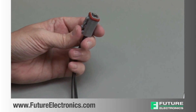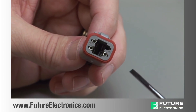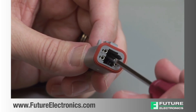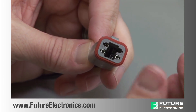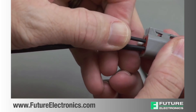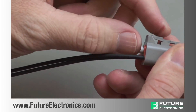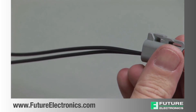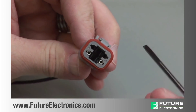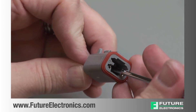Pull the wedge lock straight out. To remove the contacts, release the locking finger by moving it away from the shoulder of the contact, while at the same time gently pulling the wire through the rear grommet. Removing the contact may dislodge the rear grommet, so it may be necessary to hold the rear grommet in place when pulling the wire out. Repeat this process for all of the wires in the plug and the receptacle.